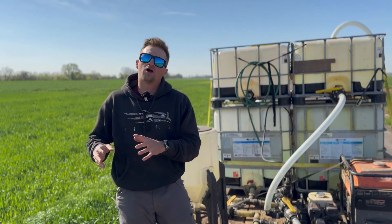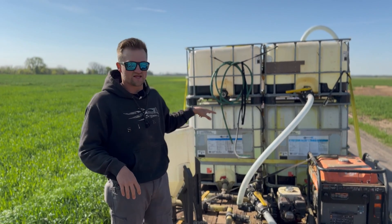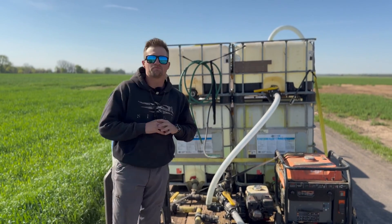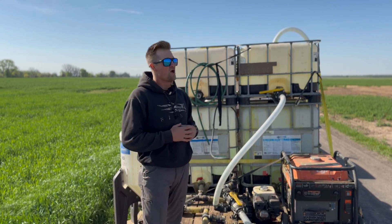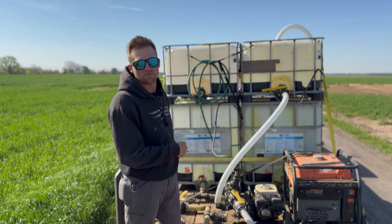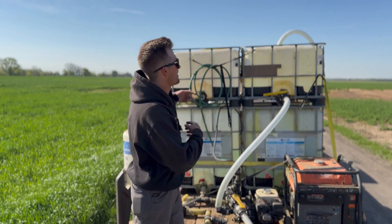I'm going to start on my tanks. I've got two 275-gallon tanks at the bottom — that's purely my water tanks. That's what I'm going to be carrying my water all day, every day. Fill those up in the morning, hit the field, and then I have two smaller tanks up top that I mix in.